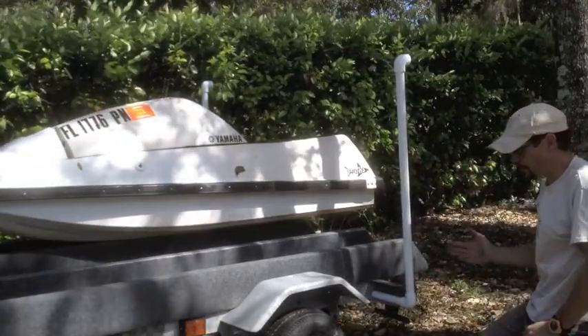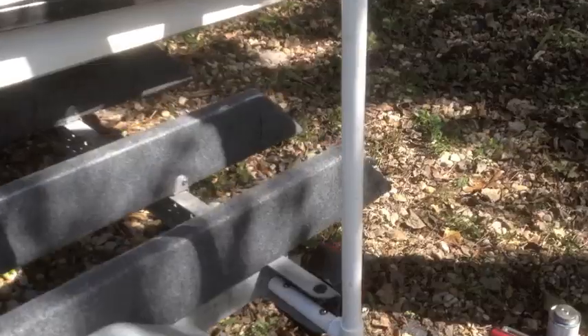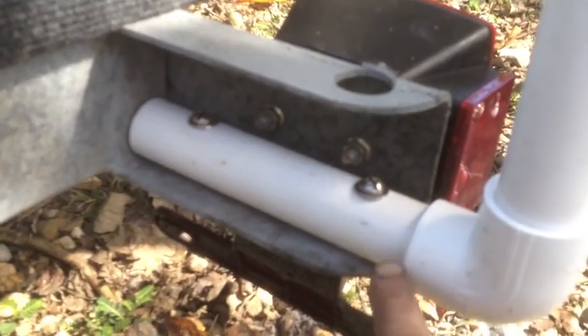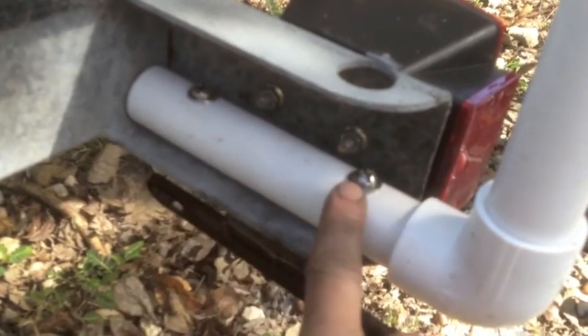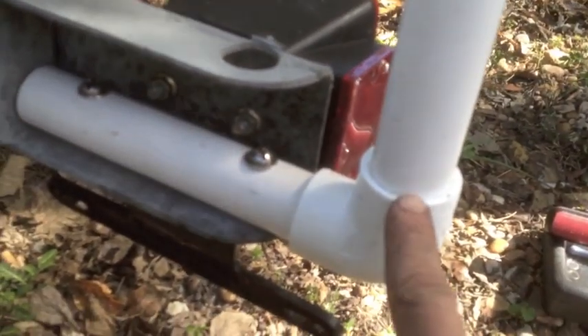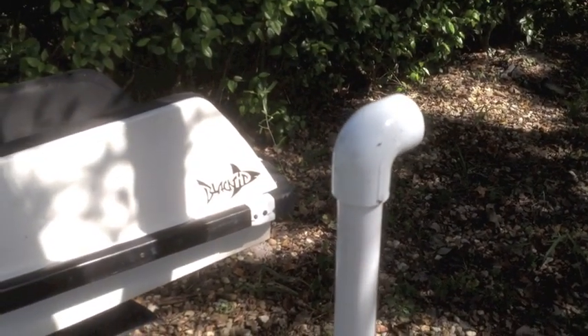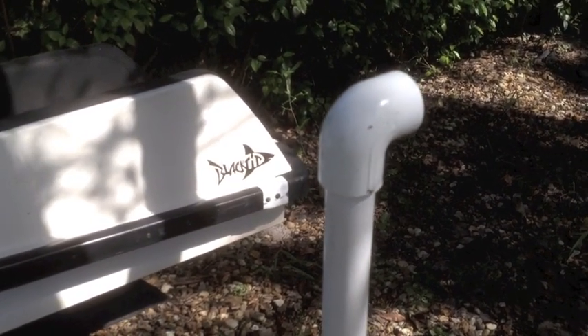There you have it — a poor man's or thrifty man's bunk guides. Here's the close-up of what I did: drilled the two holes from underneath because I couldn't get the drill through there, bolted the short piece on, glued on an elbow, then the upright, and then a cap at the top just so it's not a sharp edge that someone will hit themselves on.